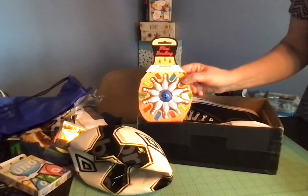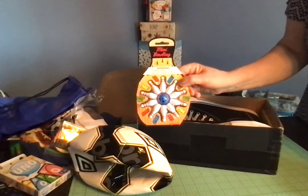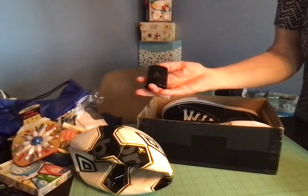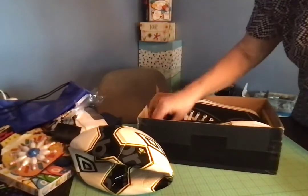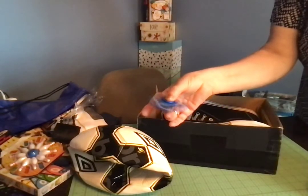I packed a little mini bowling game — I think he'll have fun with that. I also packed a pencil sharpener and a fidget spinner. This one really spins; I love it.